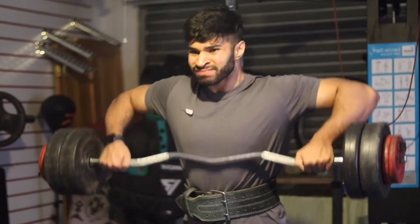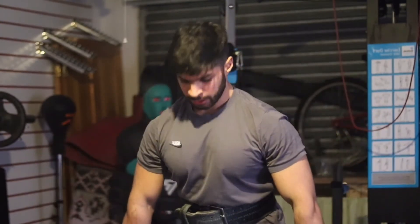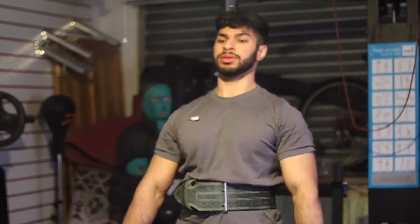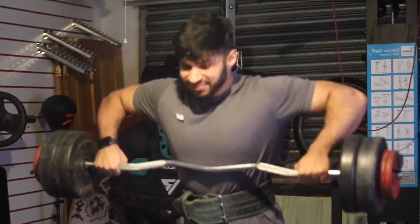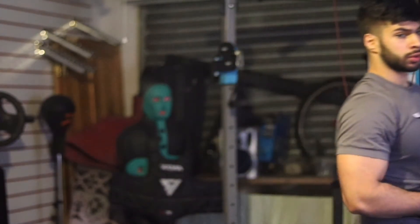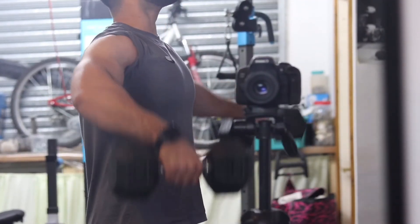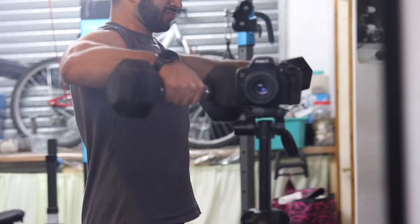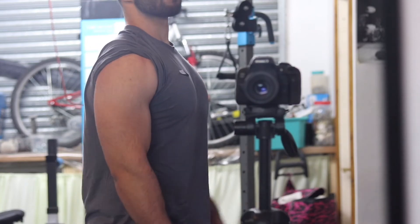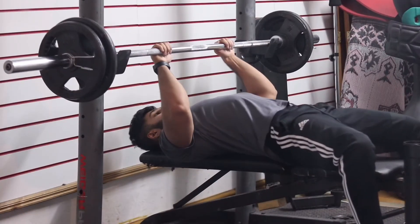After the overhead press I move on to upright rows. I usually do these quite wide just to prevent shoulder injury, keep the weight around 30 to 40kg, keep the bar nice and close, and lift as high as possible. I mainly go for reps here for about four sets. Then I jump onto lateral raises for as many sets as I can do — usually about four sets with 10kg.